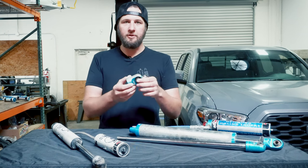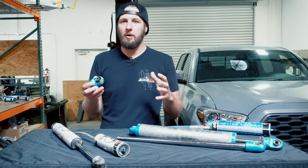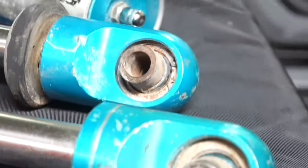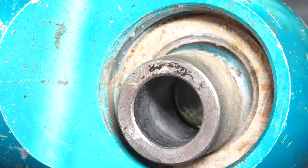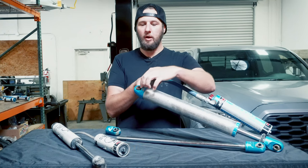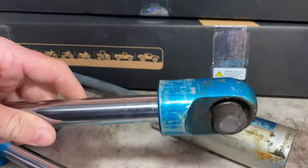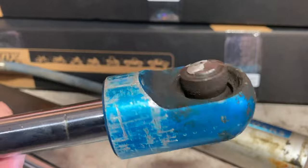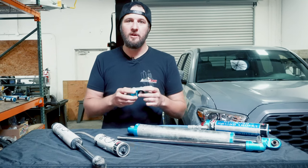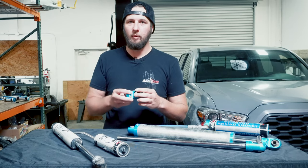Rod ends are another major concern. Sometimes they squeak and rattle, which is a sign they need to be rebuilt — not urgently — but if you let that go on too long, it can get real ugly real quick. We have seen these wear completely through on shocks like this — wear completely through the cap and basically wreck the whole shock. They can also get pressed out or worn out to the point they completely come apart, which can be a pretty dangerous situation. So if your rod ends are clicking, squeaking, and making noise, don't put another 10,000 miles on it — get that taken care of quickly because it can get very expensive if it wears all the way out.